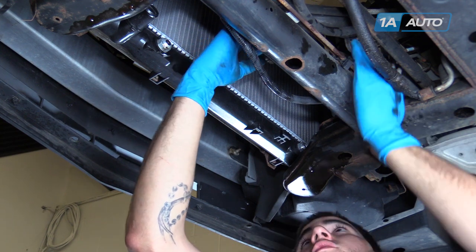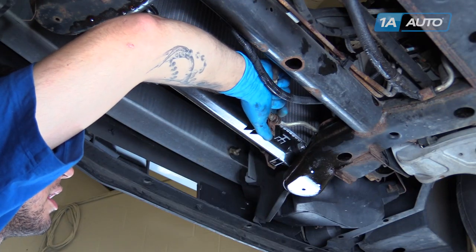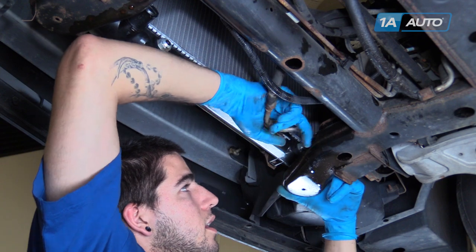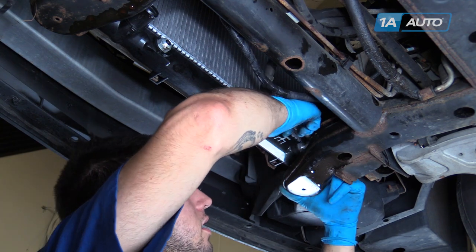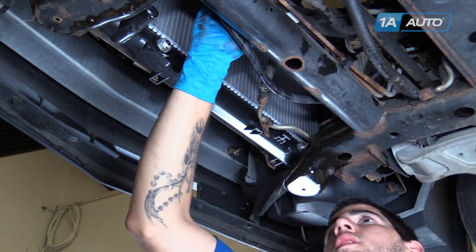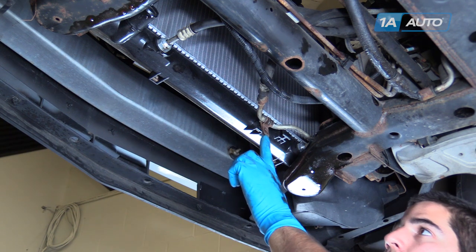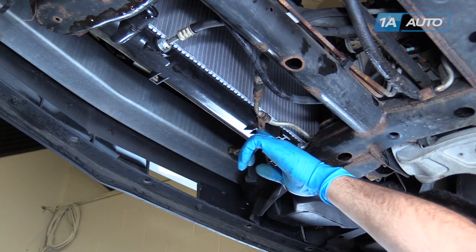Remove your transmission line from wherever you've secured it, keeping it facing upright until you're ready to install it to prevent loss of fluid. Slide it back into the fitting and push straight in until it clicks. Be sure the fitting is in there and it's not going to come back out. Do the same for the other cooler line — keep it as vertical as possible, push it in until it clicks, and wiggle it to make sure it's secure. Reinstall the 10-millimeter bolt that secures the passenger side transmission cooler line to the bottom of the radiator.